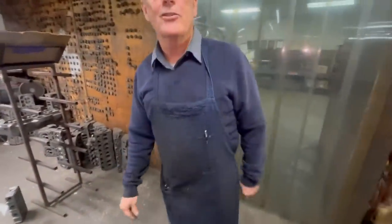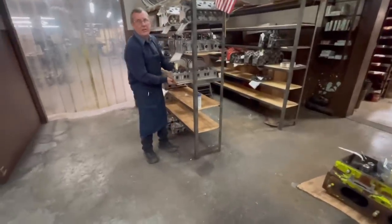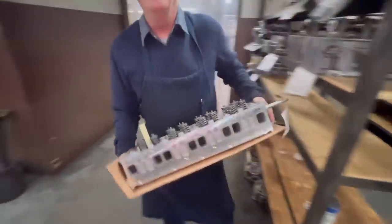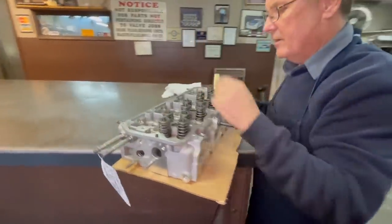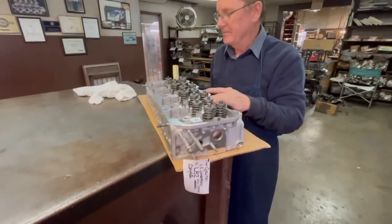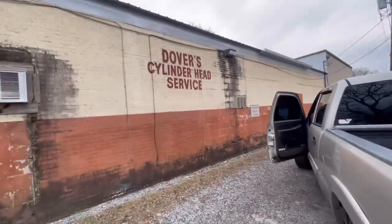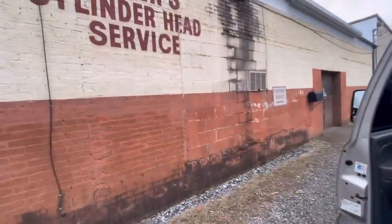What did you do in the Navy? I worked on S3 aircraft — air conditioning and pressurization. So now you're working on cylinder heads. I cleaned toilets for two years. I feel you with that one — that was about my first four years. That right there looks brand new — it is brand new. That's our LBZ head that we're about to put on the white Duramax. We've changed all the studs over.